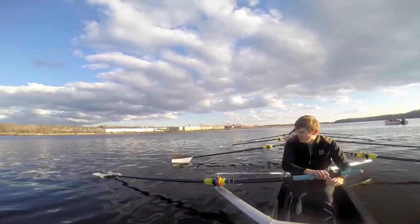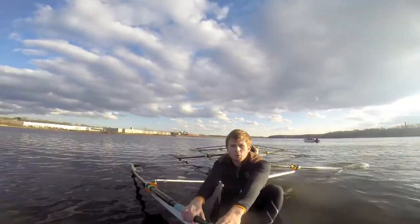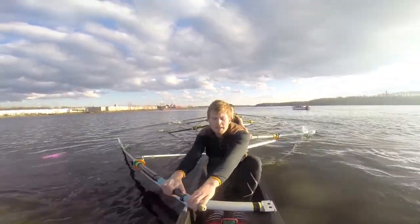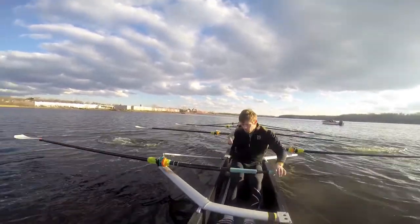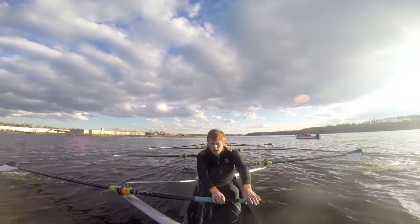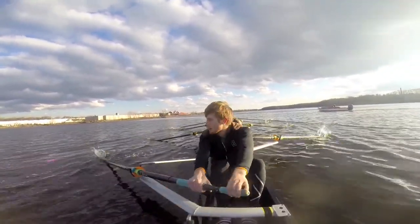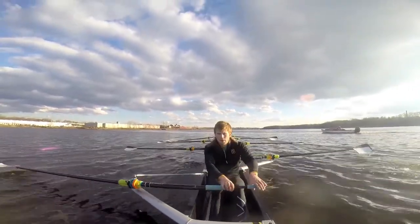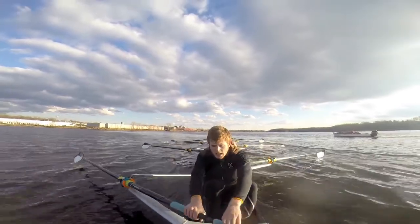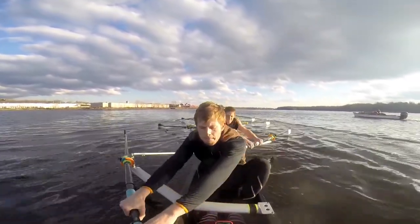Let's turn six to the finish. Ready. Rope. And let's add bow up here. Sit ready. All eight ready. On this one.